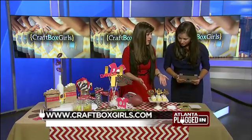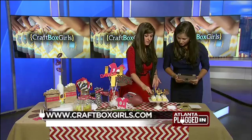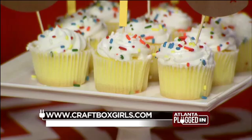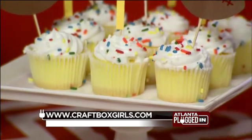Dress up your cupcakes. These are actually store-bought cupcakes. We created toothpicks and made footballs and little goals. You just put it on top on toothpicks. So all of this stuff is pretty easy — very easy, very inexpensive.